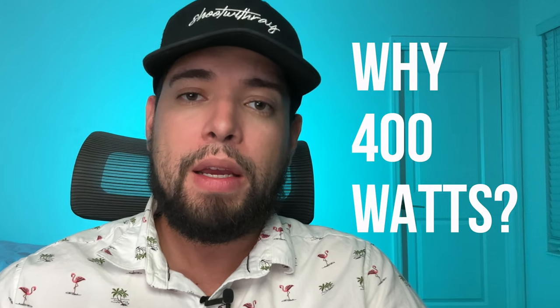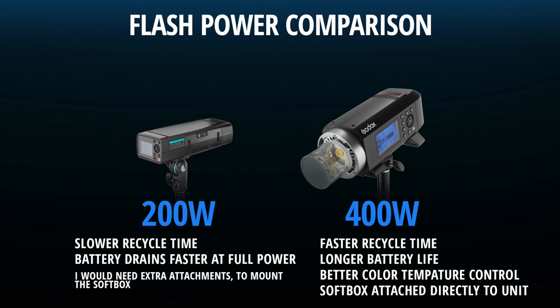Why did I use a 400-watt light? Could I have gotten away with a 200-watt light? Yes, I could have — but that would just kill my battery and the 200 watts would have a longer recycling time. The 400 provides a faster recycle time, and if I'm shooting at full power, I want to make sure my lighting unit is prepared to do that constantly.